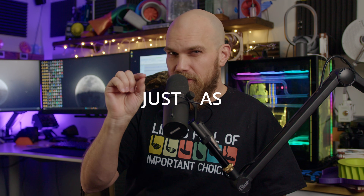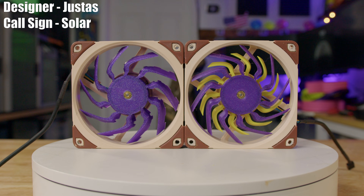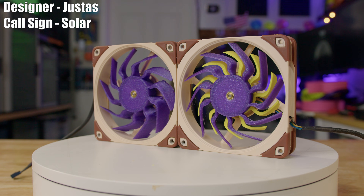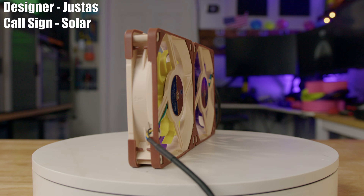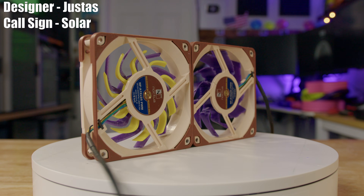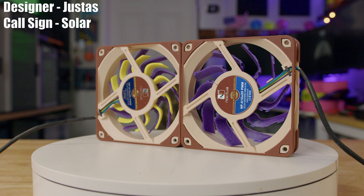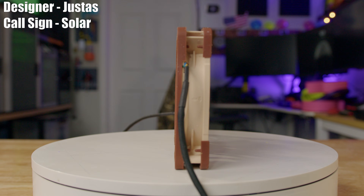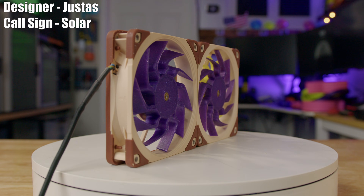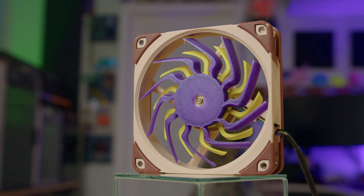Next up we have Justas — which I'm sure is not how it's pronounced but that's exactly how it reads to me — and his fan design, Solar. The Solar fan is comprised of two pieces; at least the front fan is two pieces. I printed them in two colors to help differentiate between the front side and the back side. The back fan should sit in between the blades of the front fan, and when lined up as intended — given the different colors — you can see where the name came from: it looks like a sun.